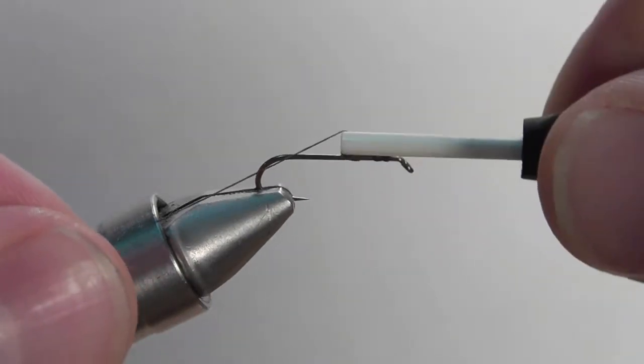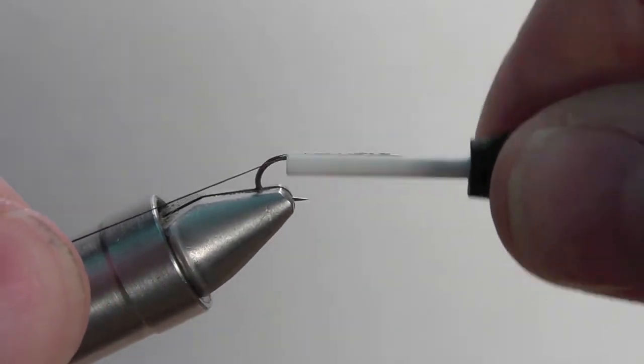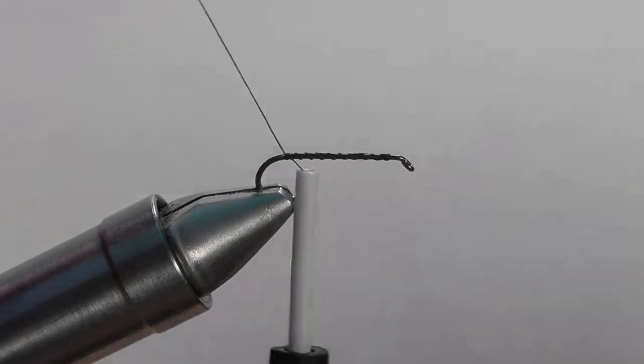Start by securing your thread to the hook and then wrap your thread back to the bend of the hook. Once you're there, snip off the excess thread.